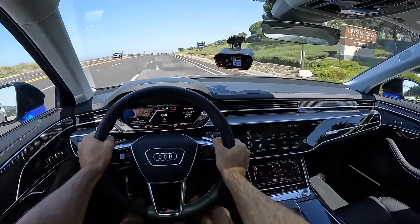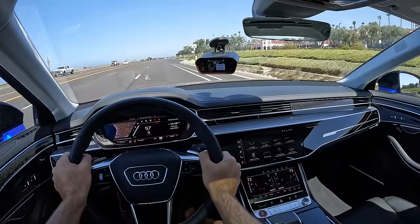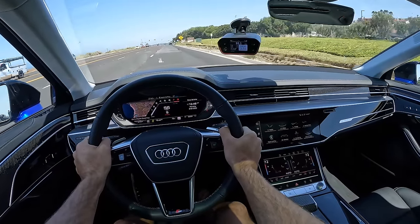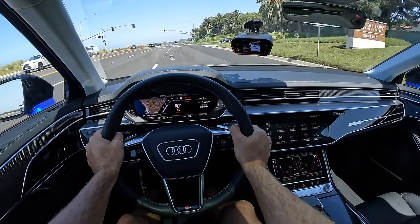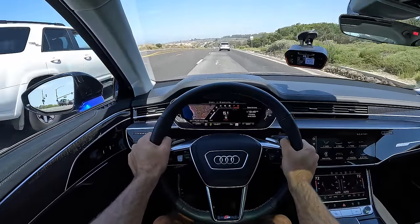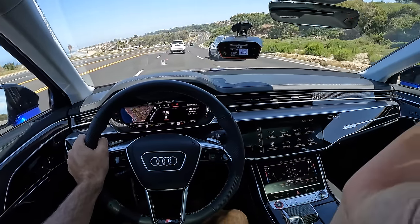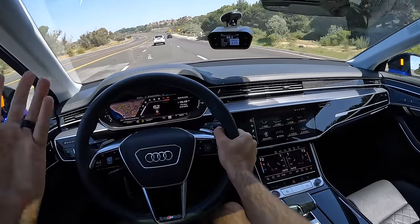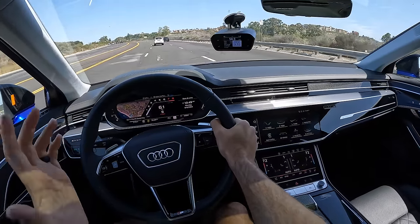3.7 seconds! That was aggressive. I recognize we have 563 horsepower, but this is no featherweight. That Quattro all-wheel drive system just rocketed us — zero slip, no drama, 3.7 on the dot, which is what Audi quotes. I'm particularly impressed because we were on a slight uphill to start. I didn't prime the tires or anything — we just went. So you can bet the S8 will get to 60 quicker than 3.7 seconds under better conditions.